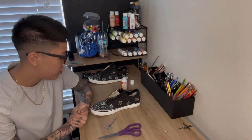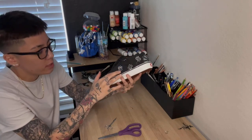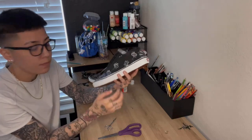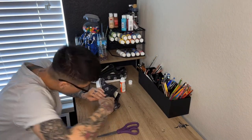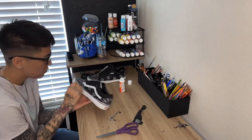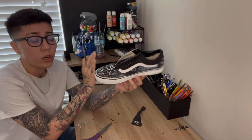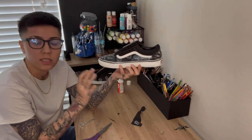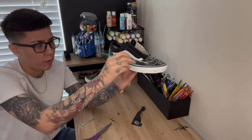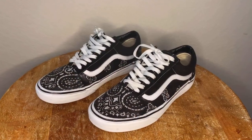After everything's dried, you're going to take your time and cut around just to fit where that white part is. Take your time because raggedy edges don't look good. Then what you're going to want to do to make sure everything doesn't come off is just go around with one more layer of Mod Podge over the whole thing — just the pieces where you put the bandana.